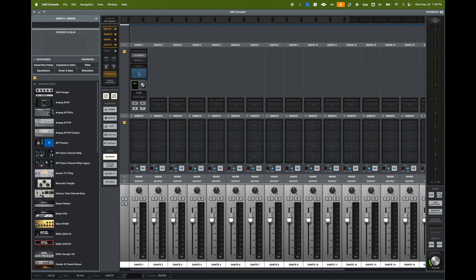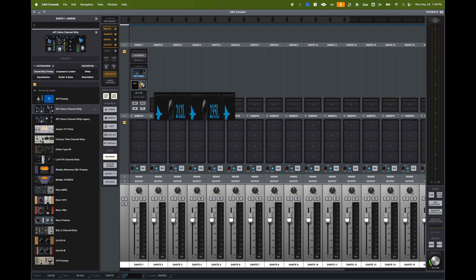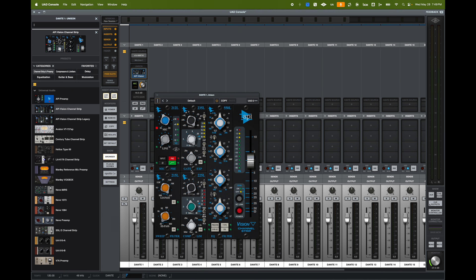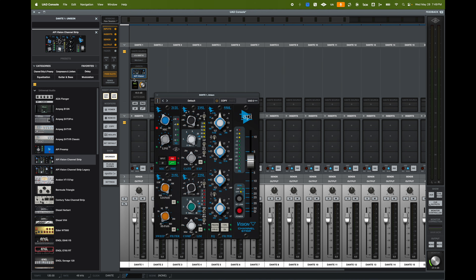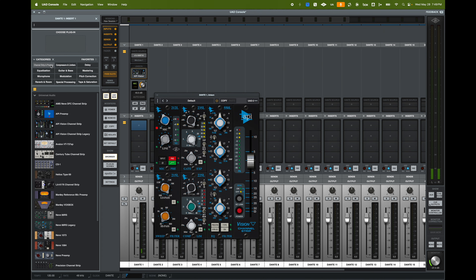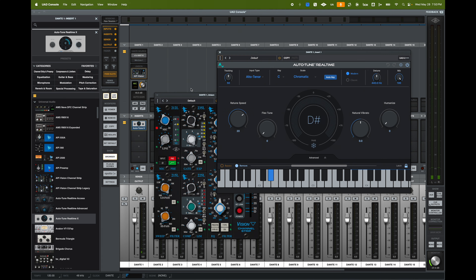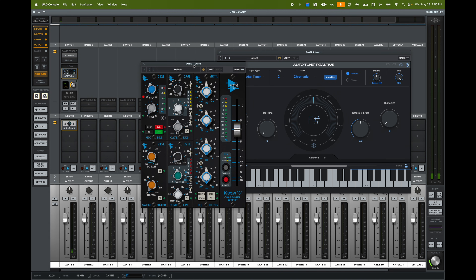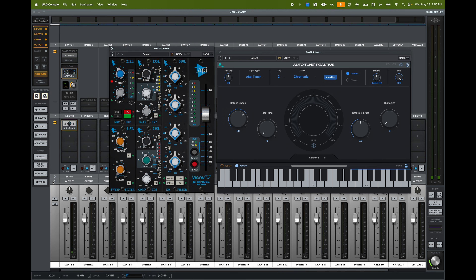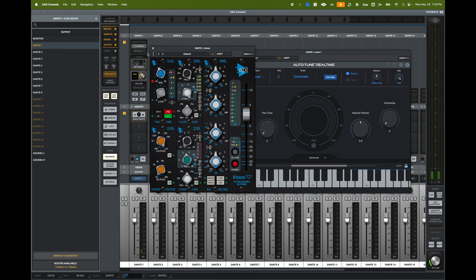I can click on Unison and bring in any of the Unison-enabled preamps. For example, I can add an API Vision Channel Strip into that Unison slot, and now my Apollo E1X is running through this plugin in real-time with no latency. You can also add inserts on the way in — click the insert section and add compressors or channel strips. In this case I'll add Autotune Real-Time X, so now I have Autotune and the API Vision Channel Strip all running in real-time with low latency. I can send this output directly to my monitor or out to another Dante channel.